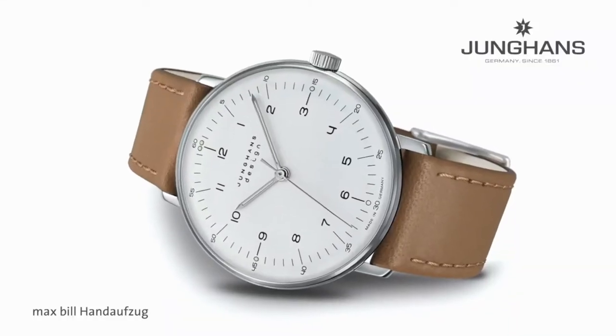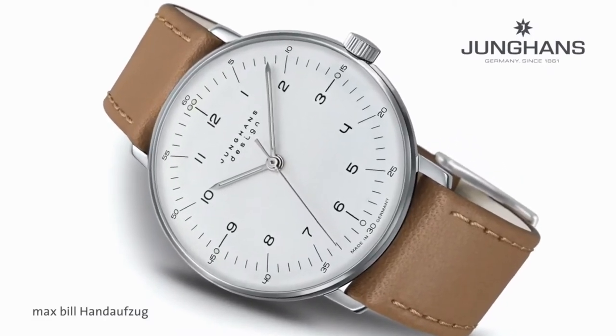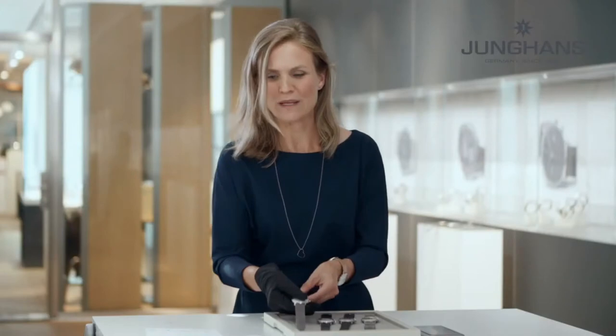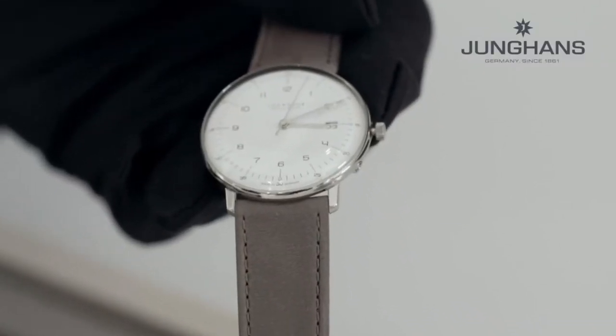I'm happy to present to you the new Max Bill Megazolar. It is the design classic from Max Bill from 1961, and we managed to equip it with high-tech materials — so without losing the timeless beauty and without changing its outer appearance, this is the Bauhaus watch of a new century.